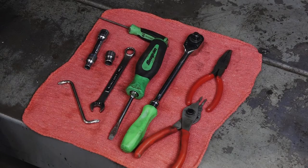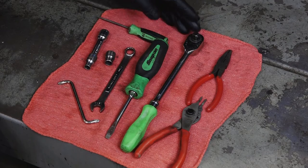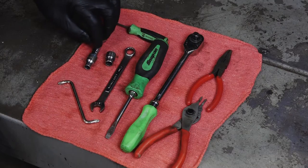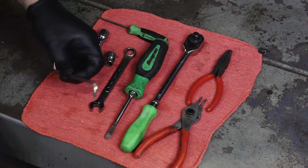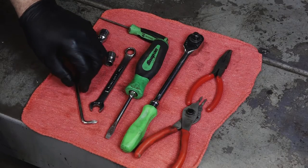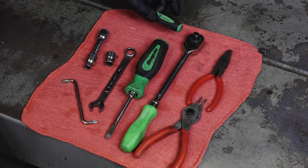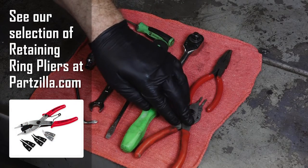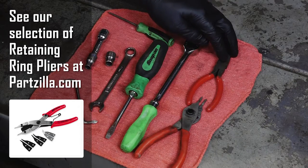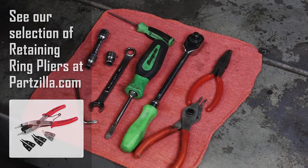Alright guys, let's go through some of the tools you're going to need to get this job done. Just a standard flat blade screwdriver, 3/8 ratchet, a couple of different sockets — I believe that's a 10 and an 8 — a 12mm open end wrench, and a 90 degree Phillips. A punch pick tool, a set of circlip pliers, and a regular set of needle nose pliers. That'll be all you need to get it done.